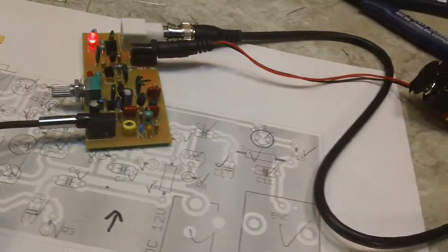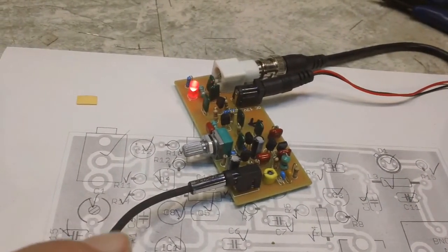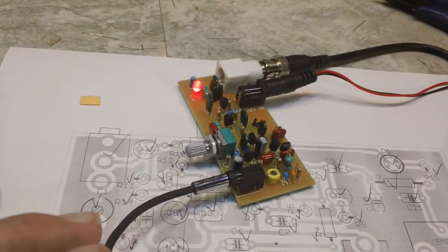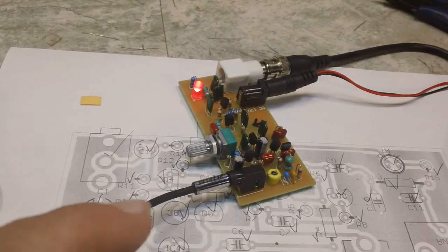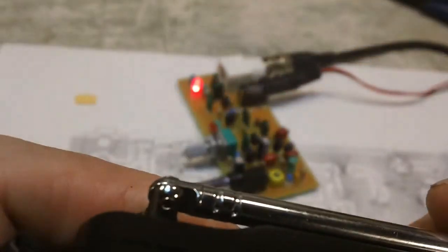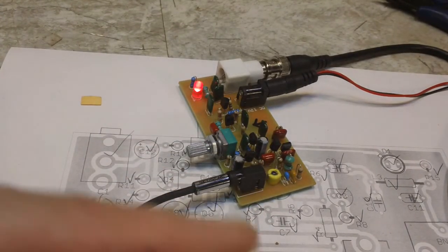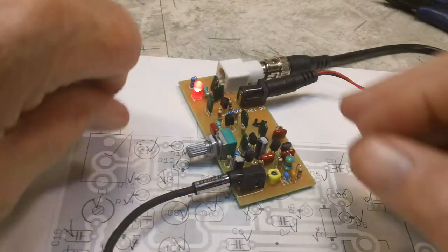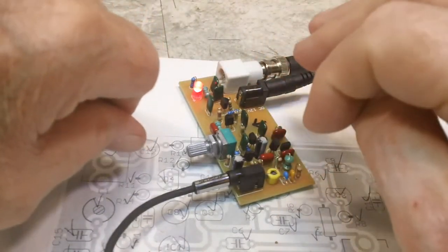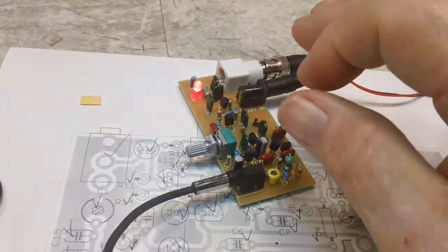I'm just using the battery for power at the moment. It is tuned to 1510 AM. I just started at 1500 and the first time I hit the button, it worked. I assume it can be tuned a little bit with the capacitor there, though I haven't actually tried that yet.